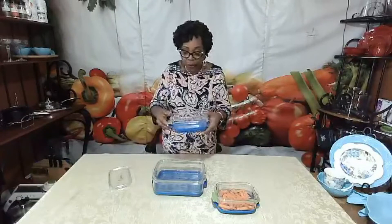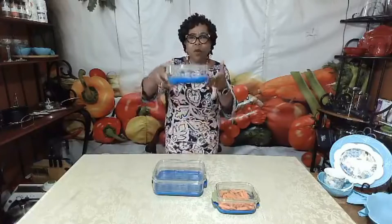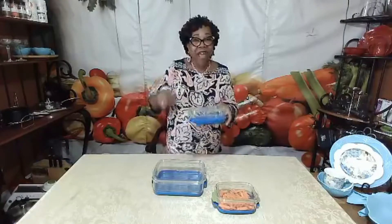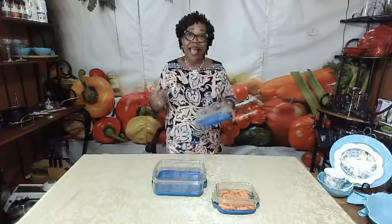Now let me explain why all of that is important. Not every fruit and vegetable can just be brought home from the produce stand or your neighborhood grocery store and placed straight in the refrigerator. Not every fruit and vegetable should be stored the same way. Some require water, some require water and air, some only require air, and some require neither.